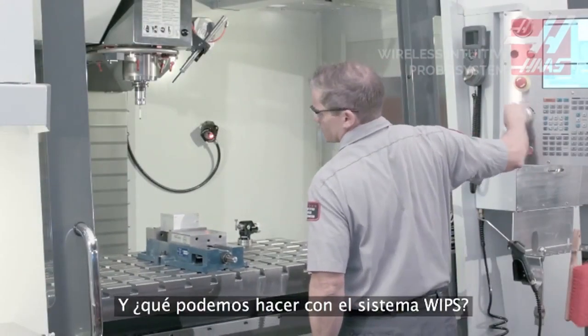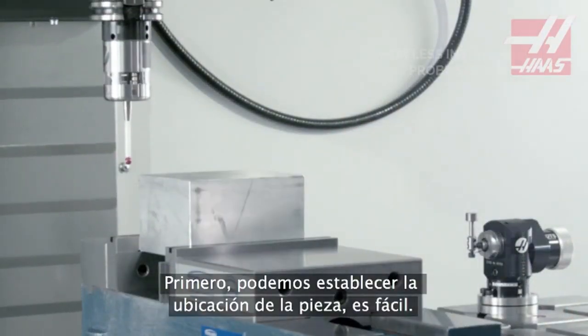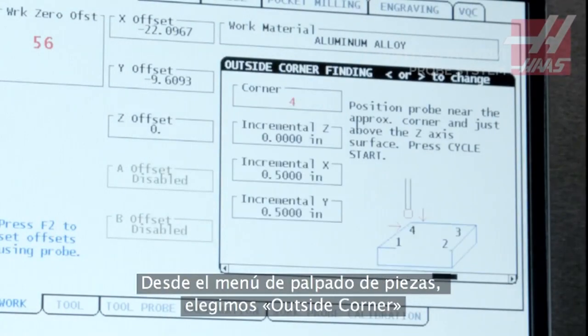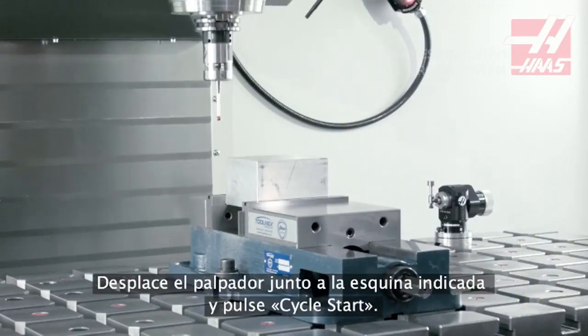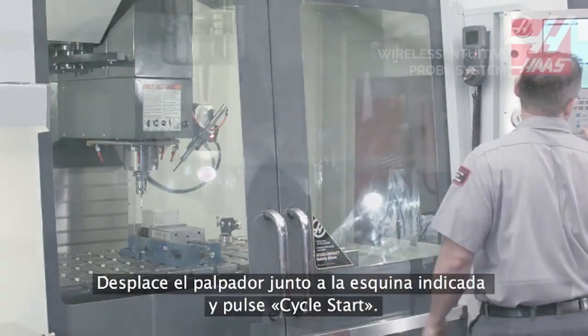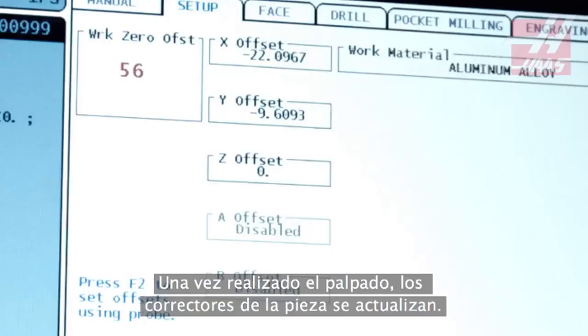So what can we do with WIPs? To start off with, we can find the workpiece location. From the Work Probing menu, we select Outside Corner from the many probing routines. Jog the probe to the specified corner and press Cycle Start. With the probing complete, the work offsets are updated.